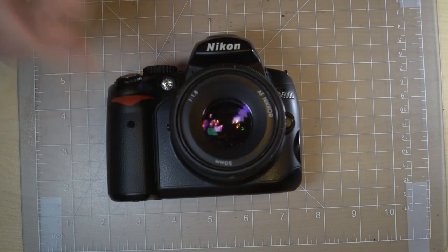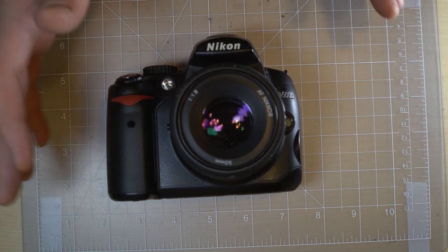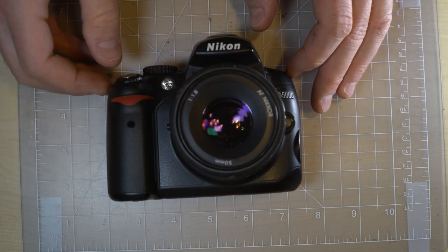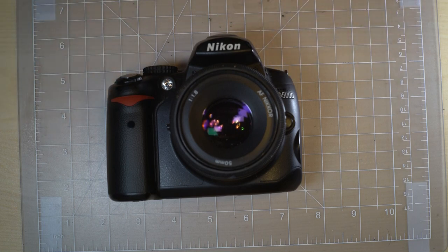The burst mode frame rate on this is 4 frames per second. I don't have at this point in the outline how many images before the buffer is underrun.